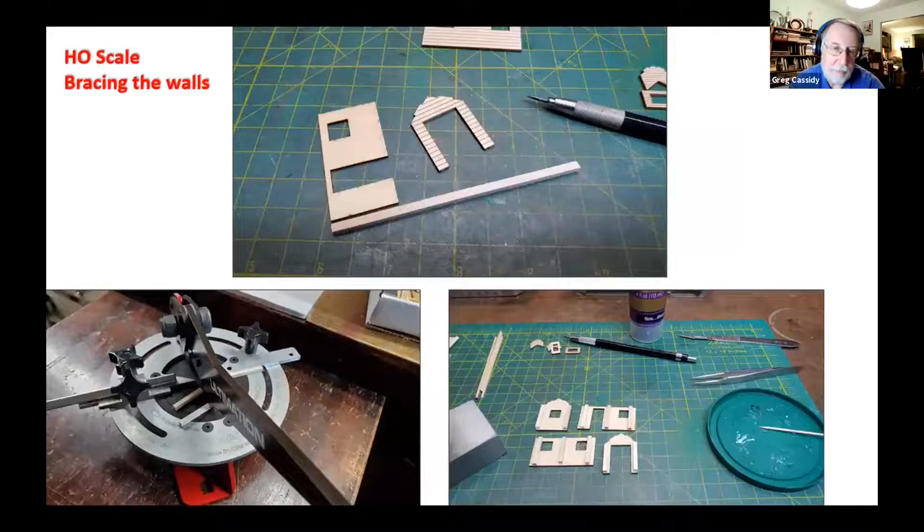For part one, they'll be showing preparing the wood pieces, including texturing, staining, and painting. For the HO scale, Greg would start out with cutting his bracing — after measuring it, he'll use his Ultimation cutter and cut it to length.